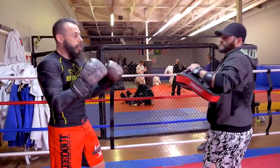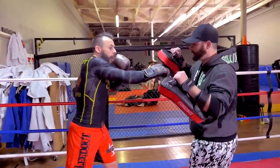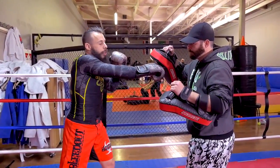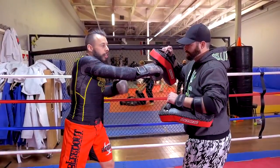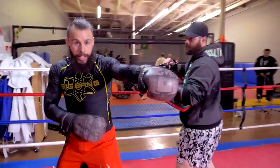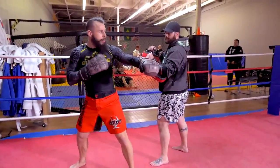The combination we start off with is jab, cross, hook, cross — a standard four-count combination. Here's the kicker: I am going to step past at a 45-degree angle and purposefully miss this hook, or stepping jab.